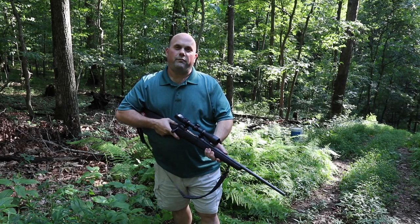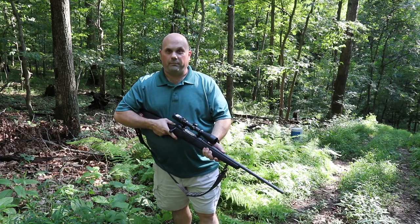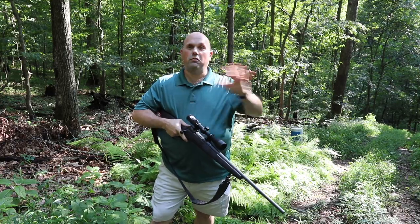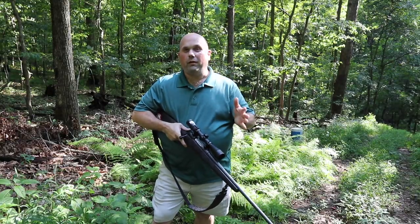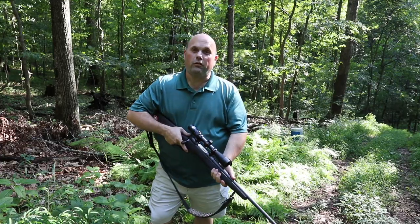Hello everyone. I'm going to make a video about gun safety today. There are a lot of things when it comes to gun safety — it's a huge topic and this video would go on way too long if I talked about everything. I specifically want to talk today about muzzle control and trigger control.